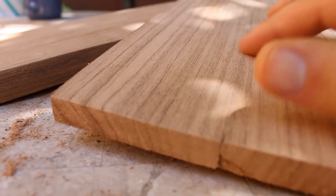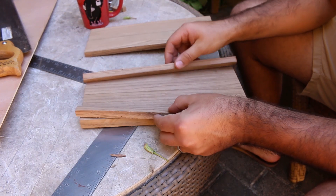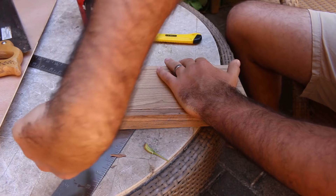Basically how it will work is these will go like rails here, and that'll go between the rails. I'll go find a drill, drill pins on either side, and then this will flip up and that'll flip up.